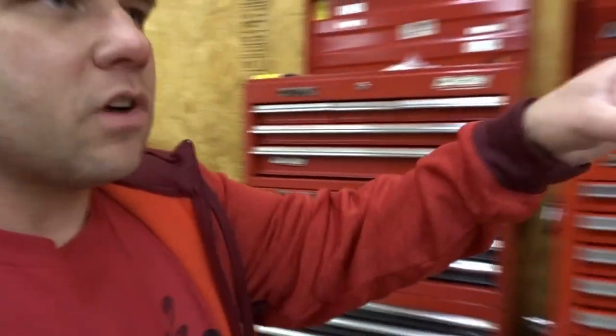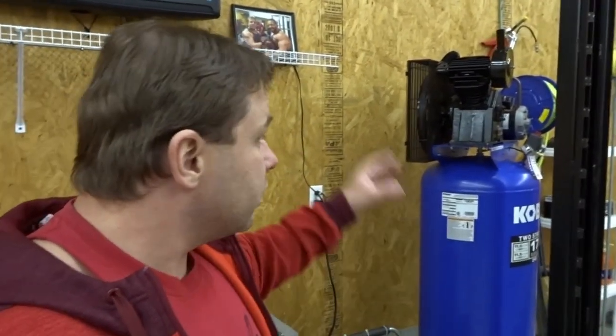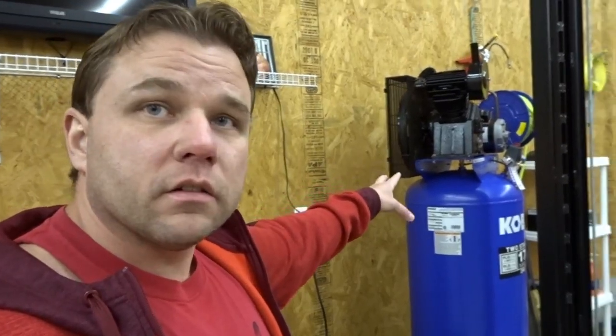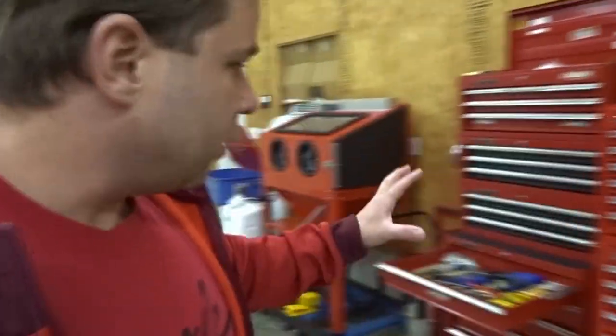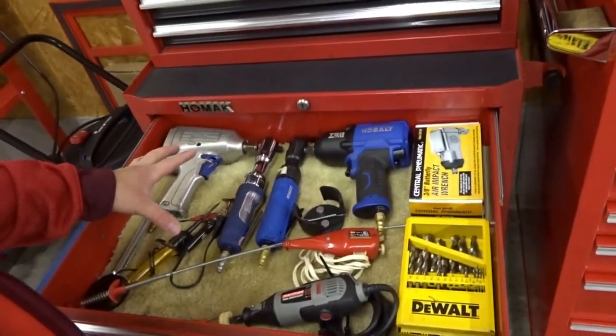Now the air compressor — this is a recommendation, it'll make your life easier — but believe it or not, an air compressor is not necessary, especially when you're on a budget. Good old hand tools are what's going to do the job. The air compressor is more of a luxury. And that goes for all the air tools I have down here too — those are not a necessity either.